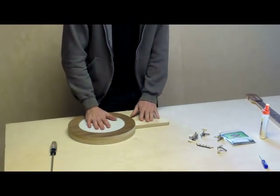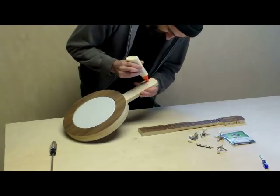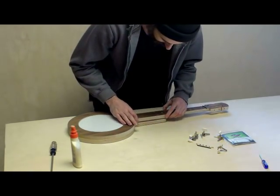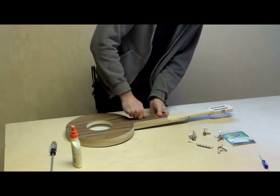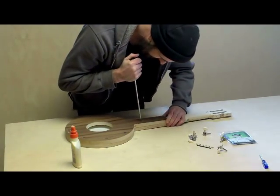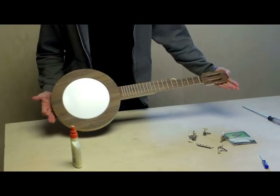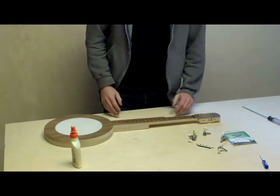Next step, we are going to attach the neck. It has pre-drilled holes — two screws go in. The neck is attached. Just make sure there is no gap between both parts. You can see how easy this goes together. You don't need any fancy tools. You don't need a fancy workshop. You can do this just about anywhere.